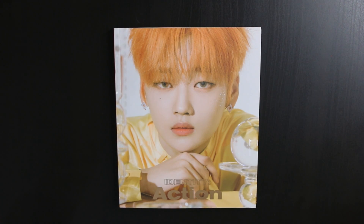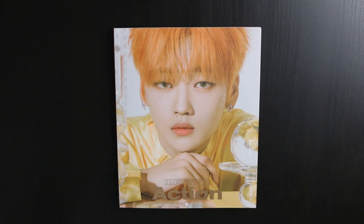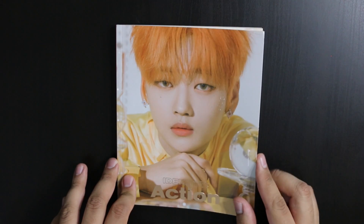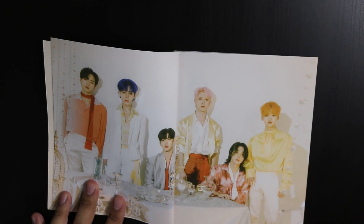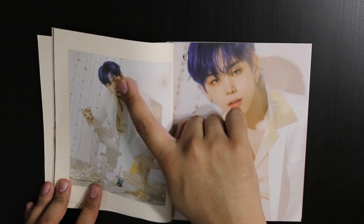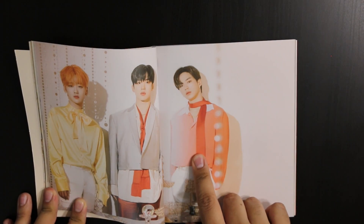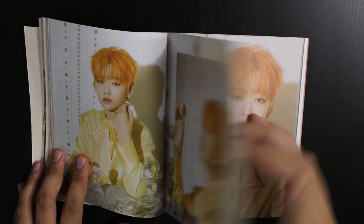We have — I think his name is Sokwa — on the cover. I apologize if I'm butchering that. He looks really cute with the orangey hair and the yellow, very cute. Let's do a flip through — it looks like we might have to open it up.